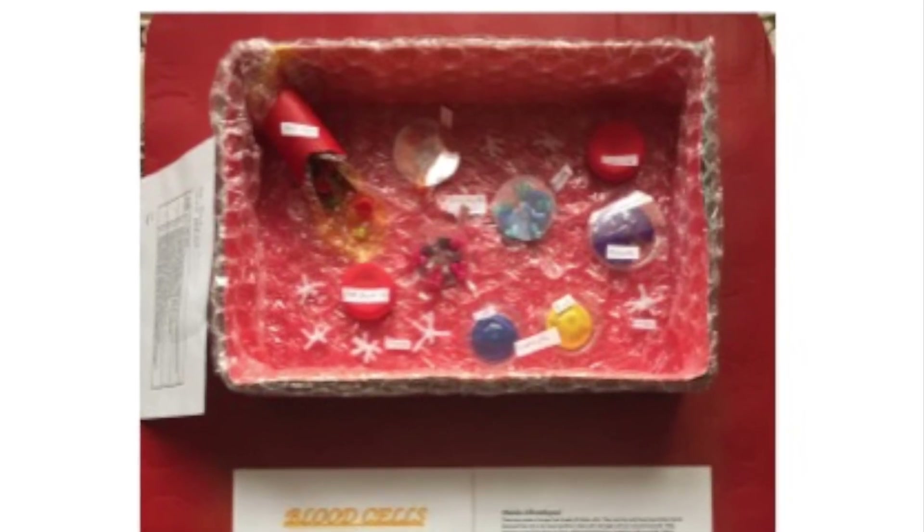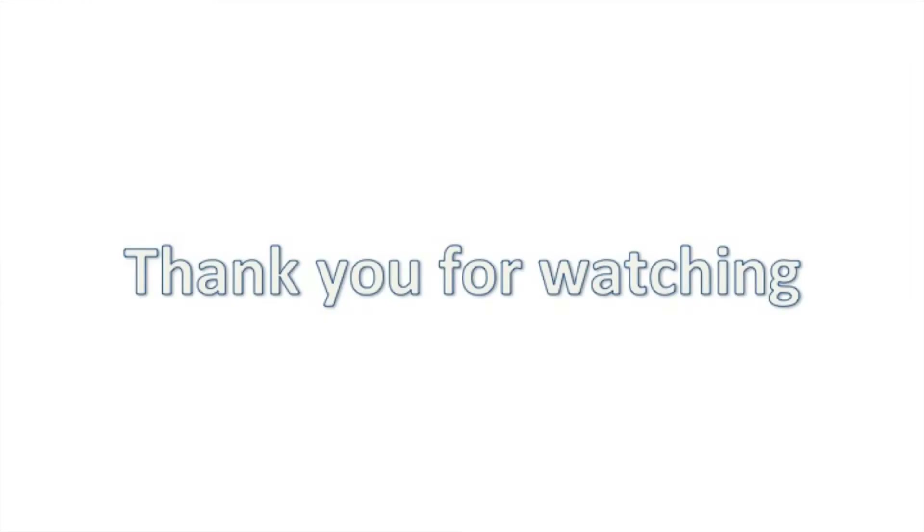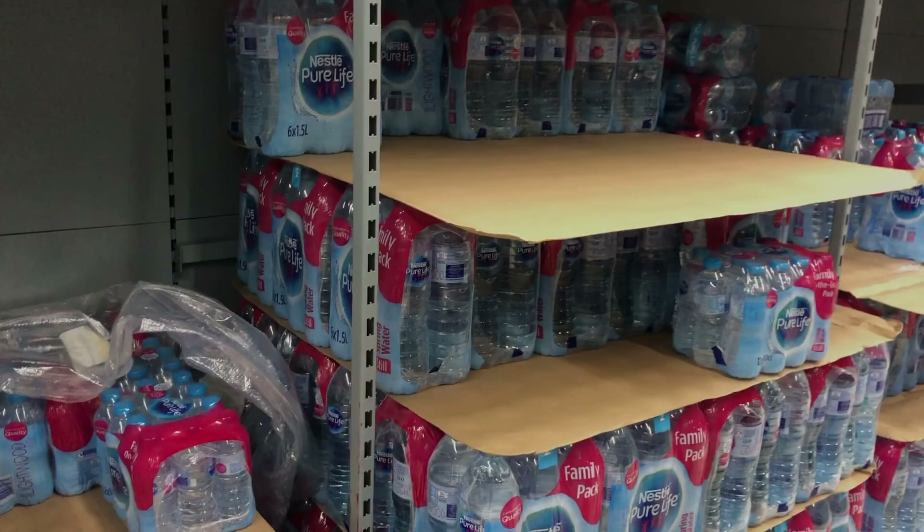I learnt a lot making this model, so I guess the learning objective was achieved. Thank you for watching, please subscribe and like the video.